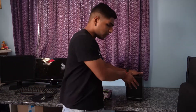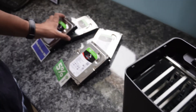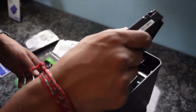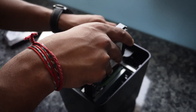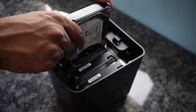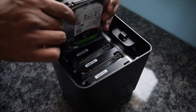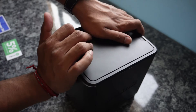The drives we chose were Seagate IronWolf 2TB 3.5-inch drives with 64MB of read-write cache. Physical setup is virtually nothing — all we have to do is open the back panel and install the drives. Just physically push the drive in, make sure you hear the click and that you're pushing it in the right way, then close the panel back.